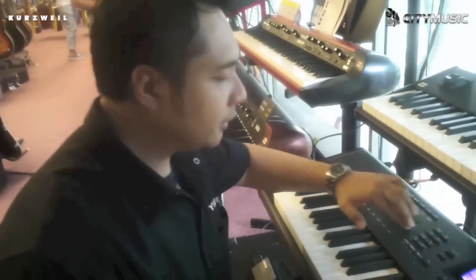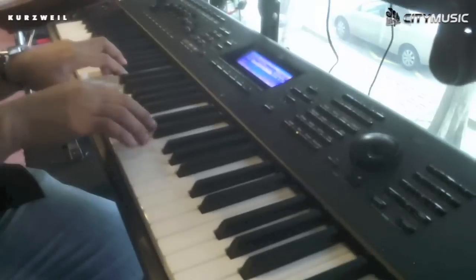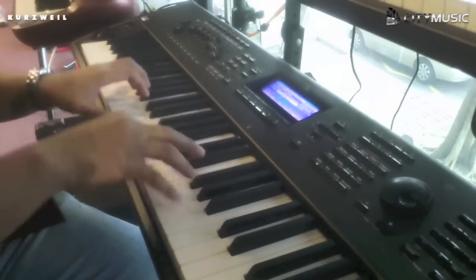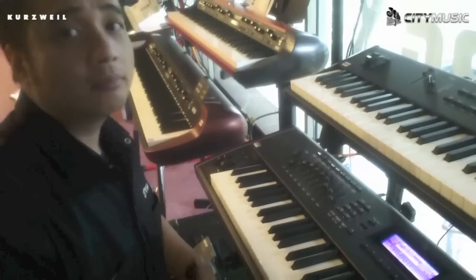It comes with an onboard sequencer, so it allows you to record. I'm going to show you how easy it is — press record and enter. Press stop, and you can immediately play back whatever you've recorded. So easy.